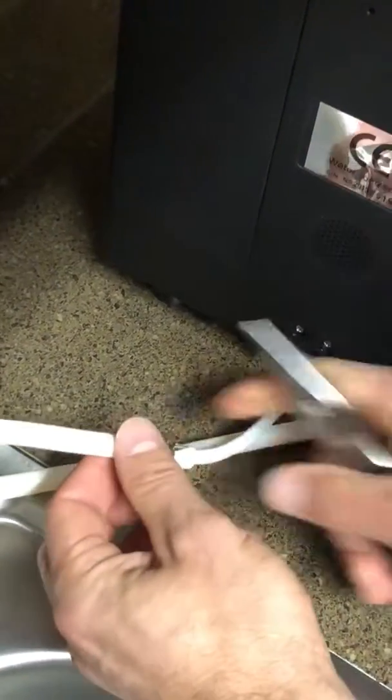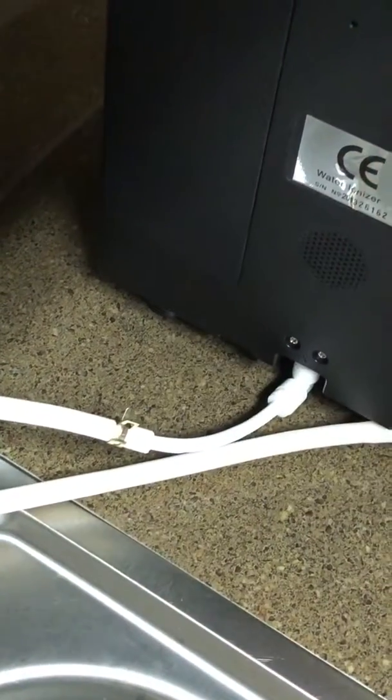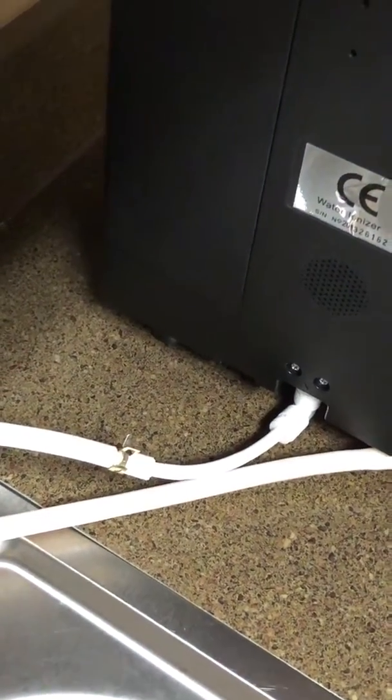Once you've done that, you'll see it's very tight and water safe. Water should flow freely into the Kingdom Water Ionizer machine and you'll be enjoying your alkalized ionized water very soon.